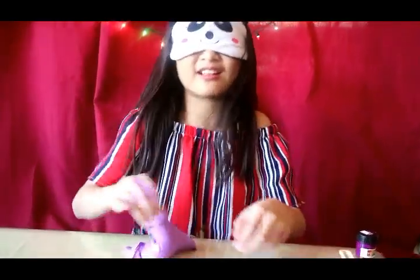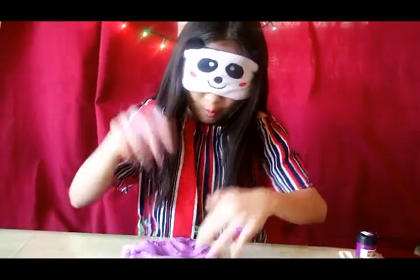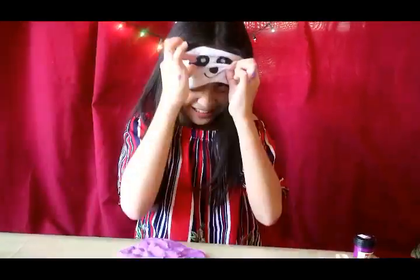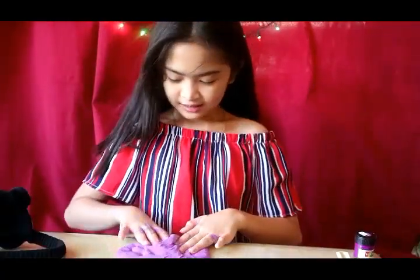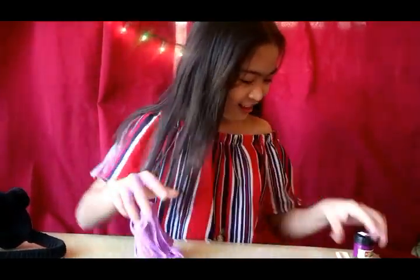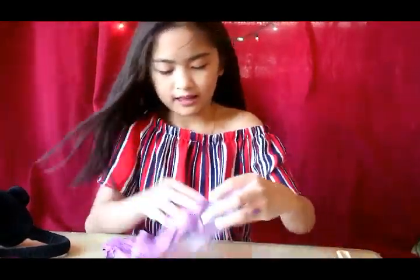So guys, what do you think of my slime? Is it grey? Is it a big fail? Or is it just slime? Okay, now I am going to take off my blindfold and see how my slime is. Oh my goodness, I feel like I am in heaven — it is purple! Yay! I wasn't expecting it to be purple!